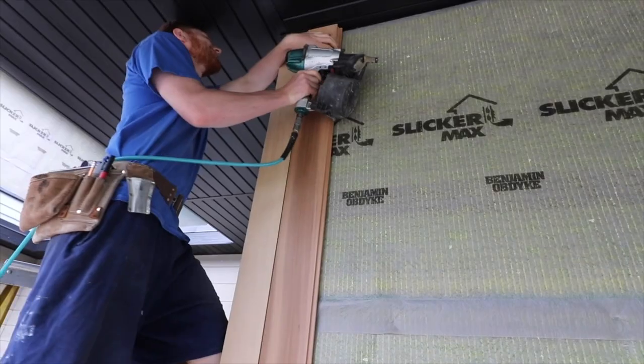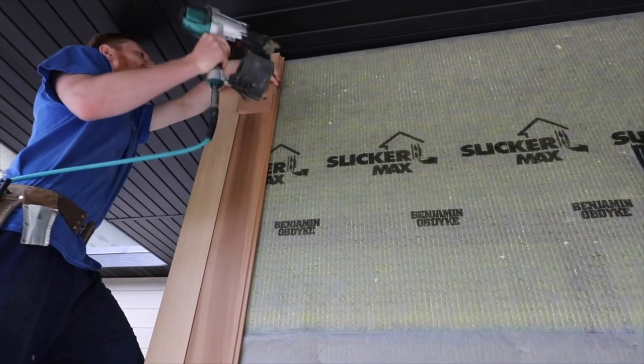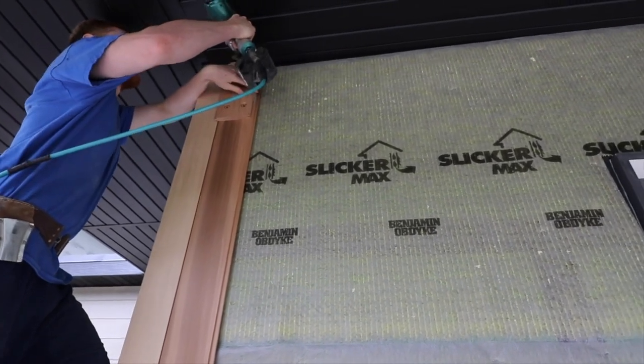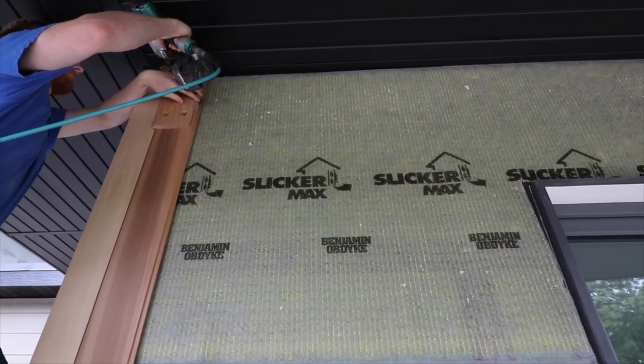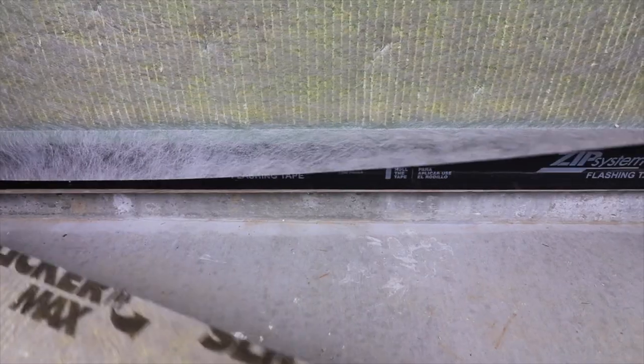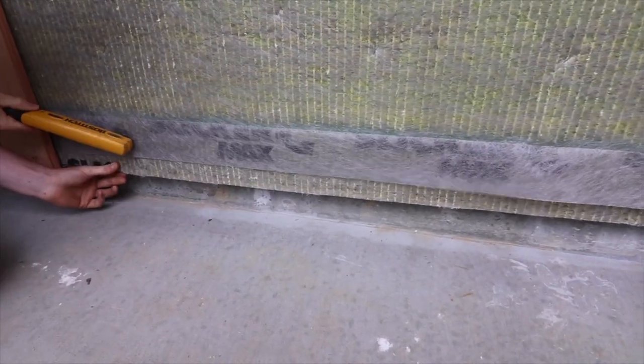The Slicker Max is a rain screen in this assembly. It's normally used behind stucco or cementitious type products like stucco or stone. The benefit of it here is it's a 3D printed matrix that gives us a ventilated and drained cavity.